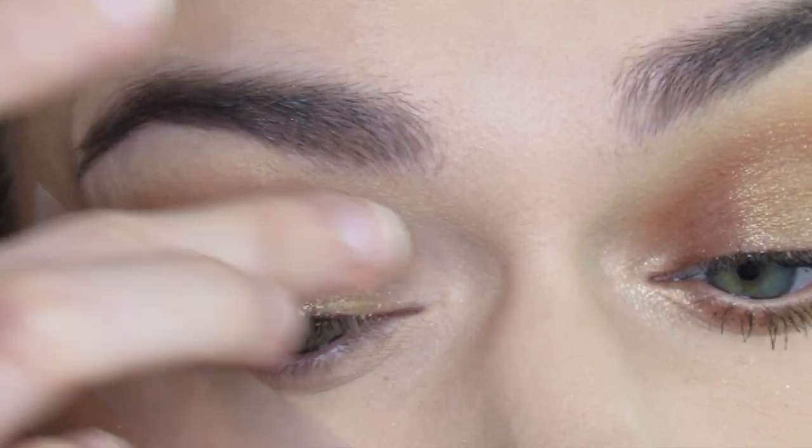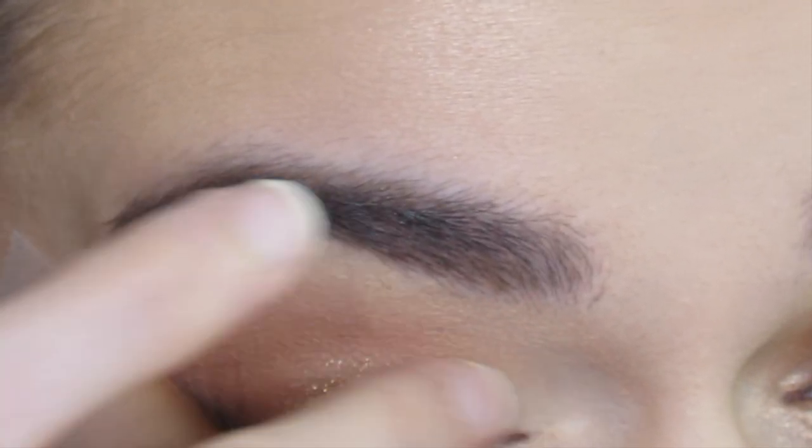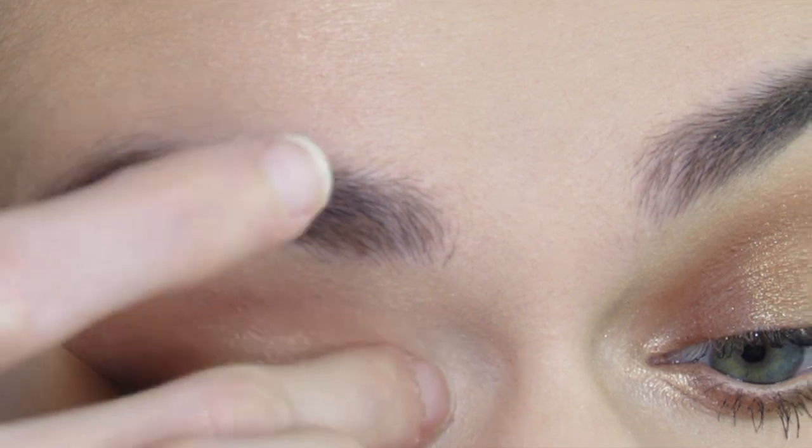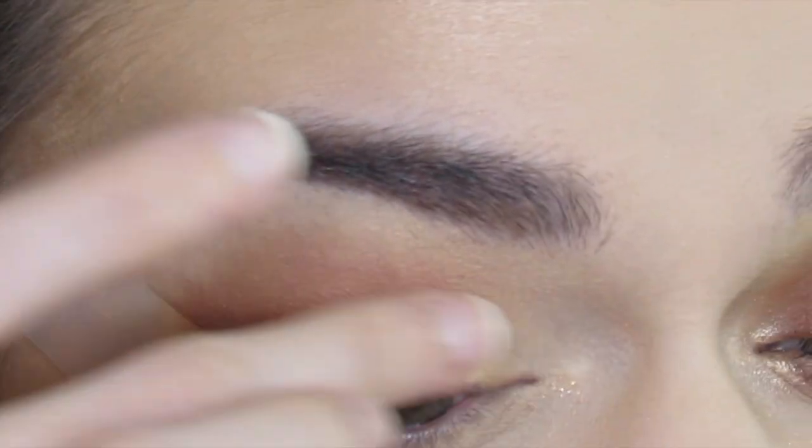I am just using this dry and getting that sparkle look, so I'm just going to tap this all over the eyelid, kind of bringing it over into the winged eyeliner, but making sure I'm focusing on the inner half of my eyelid.